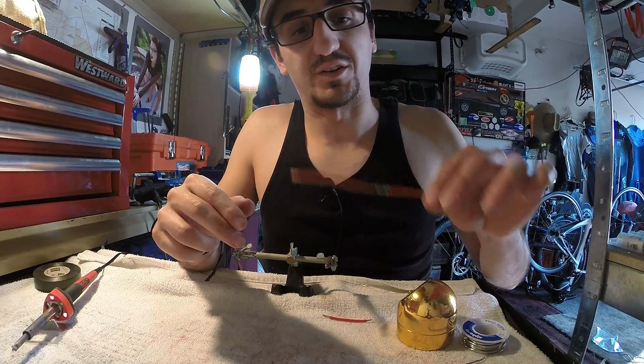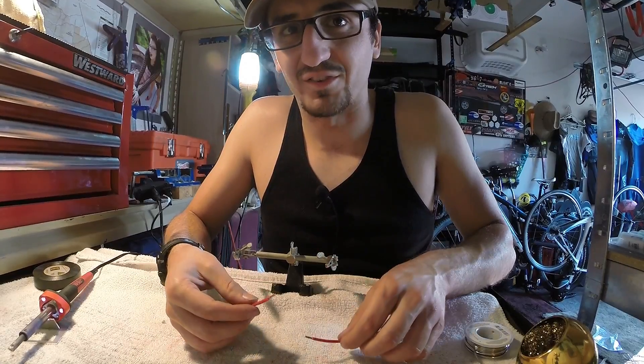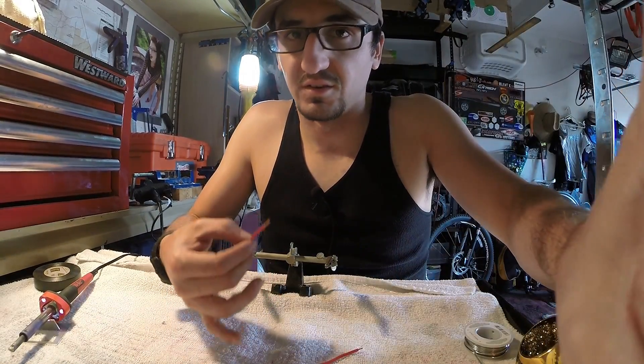Let's go ahead and do a double solder joint — go ahead and solder each wire individually, then solder them together. That's the double solder joint.